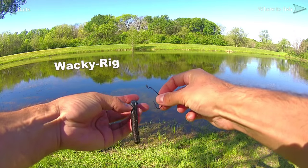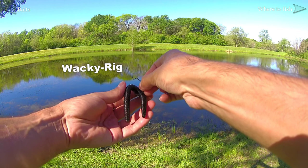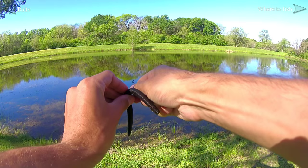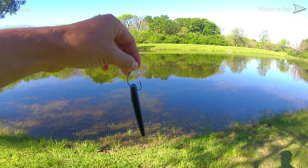Next is the wacky rig. The wacky rig is used most often with Senko-style worms and it's very easy to rig. You're simply going to push the hook point in and out of the center of the worm and then slide it down so that it sits at the bottom of the hook. This rig allows the worm to flutter and flap naturally as it falls.